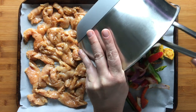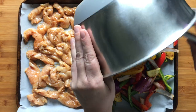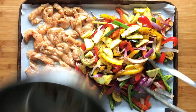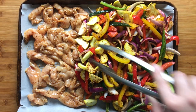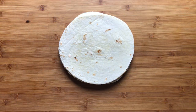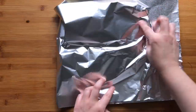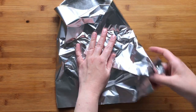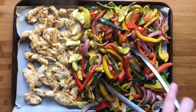Next, add those vegetables to the empty side of your baking sheet. It's going to look like a big pile, but as the vegetables cook they will lose some of their volume. Just try to get them in as even a layer as you can, and then place the baking sheet under the broiler for about five minutes. Meanwhile, heat your tortillas — you can do it in the microwave, wrap them in foil and place them in the oven while your fajitas are cooking, or heat them individually in a dry skillet on the stove or on a griddle.